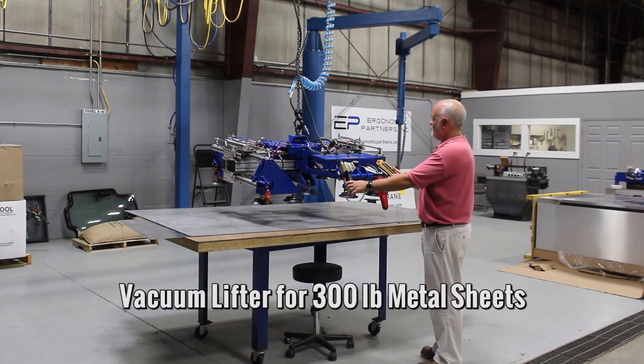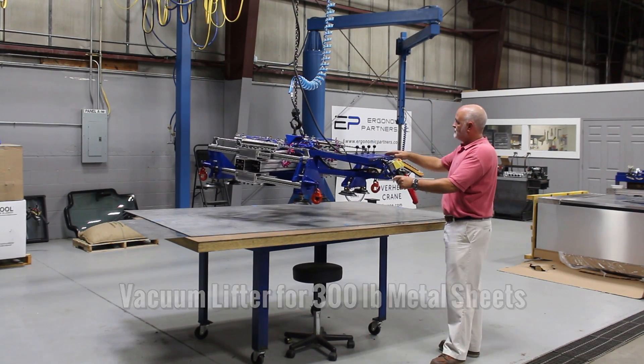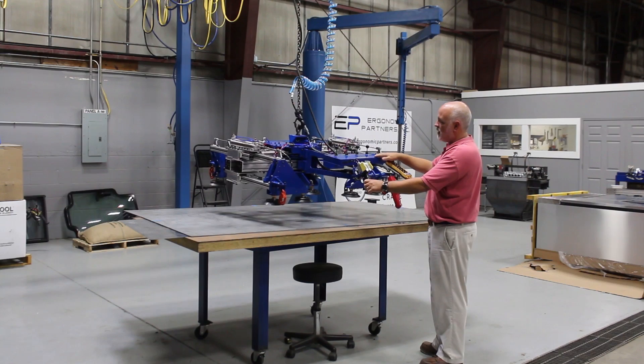Hello, we have a custom vacuum lift assist. This is for the aircraft industry. Basically, how we've made the tool,